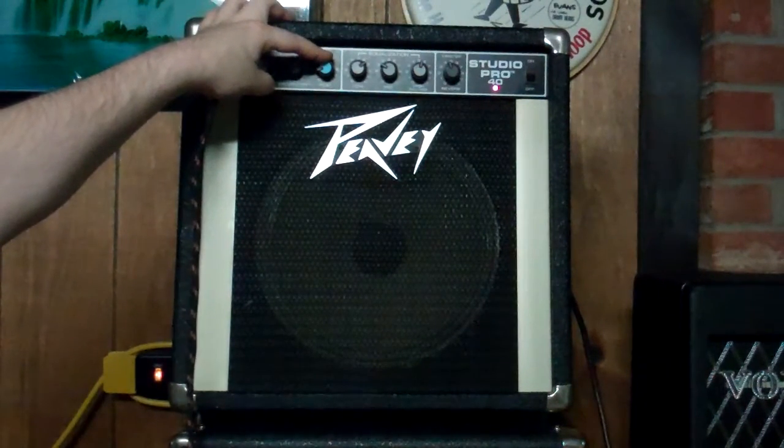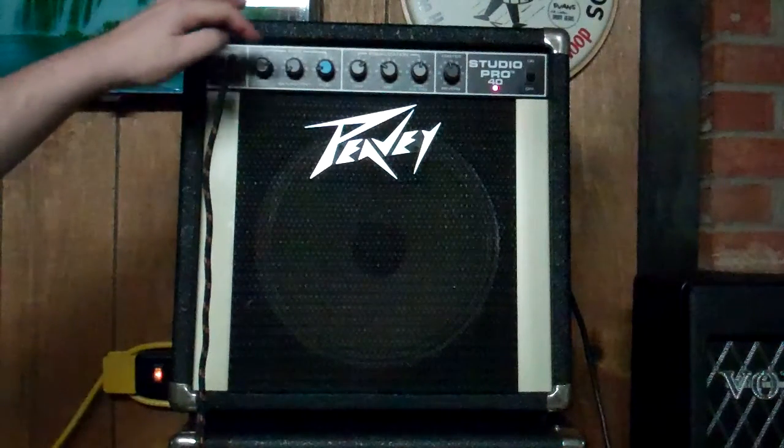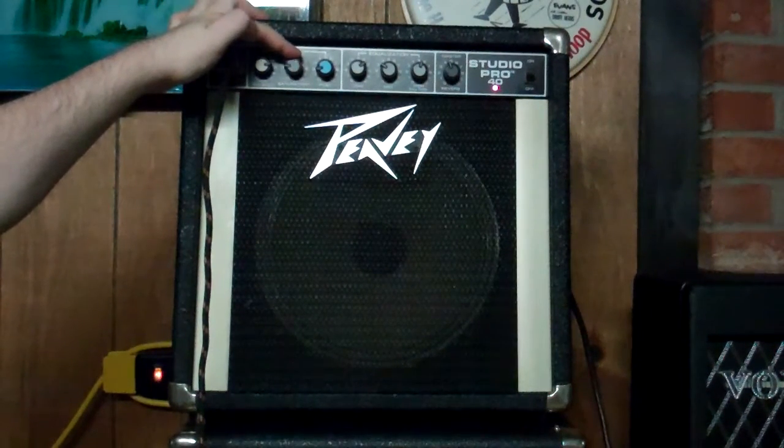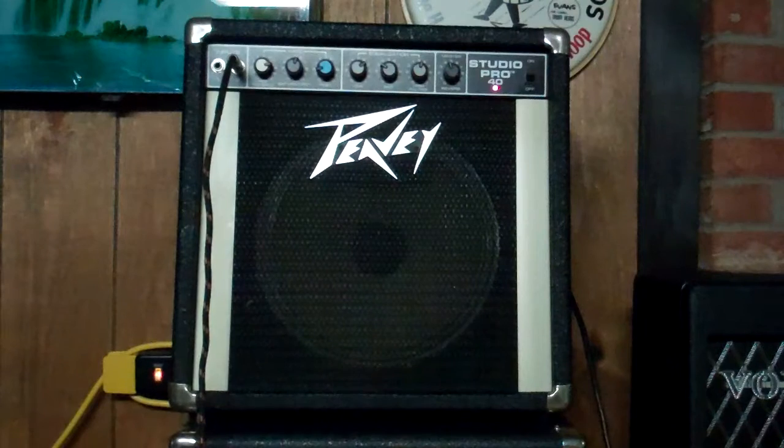So we'll bring in some more gain here and bring our post down just a little bit more, just for the sake of the camera. We're starting to get crunchy, and then if we wanted to bring in the saturation, this actually really thickens up how much is being passed through. We start to get into a lot more higher gain, crunchy territory here.